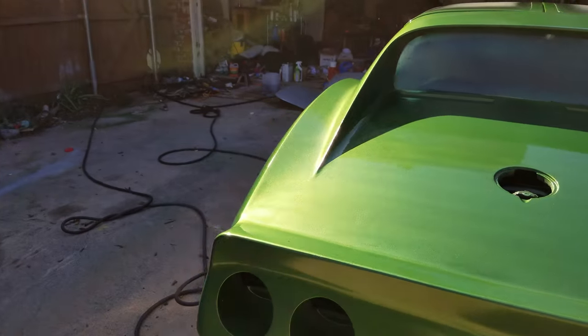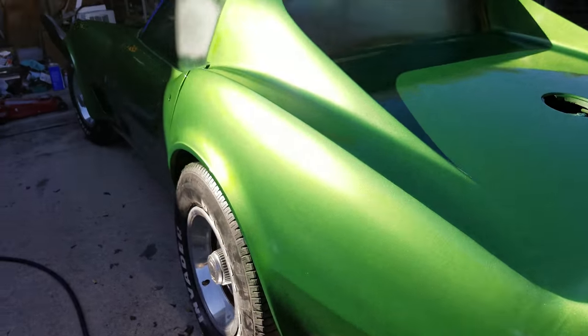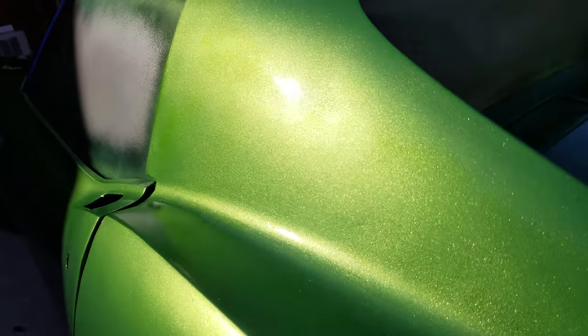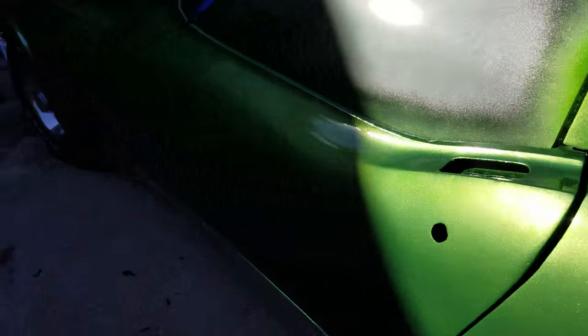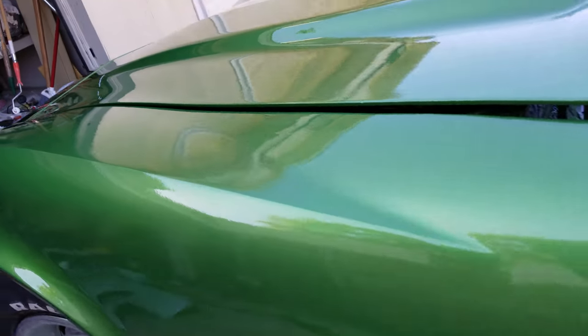The freaking base went down with lines. That sucks. And I got mistakes — orange peel, bugs. Oh well, is what it is.